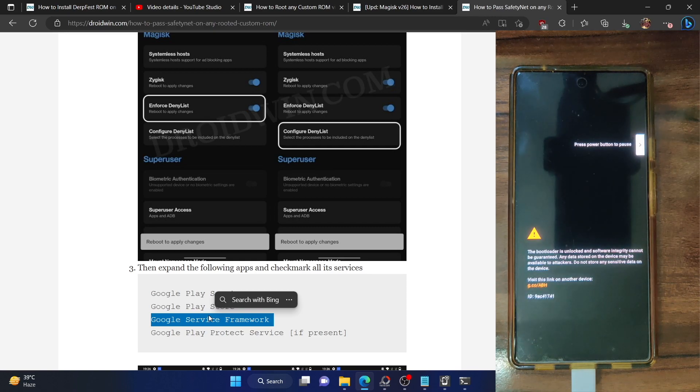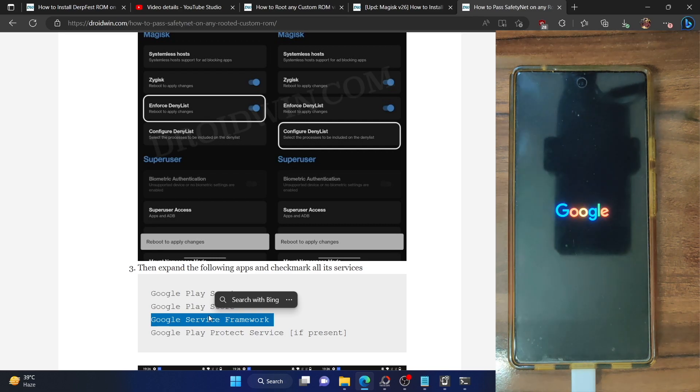With this, we should now have passed the SafetyNet test. You can then use all banking and payment apps and DRM apps as well. Note: there is a UI bug — when you go to Configure Deny List in Magisk, Google Services Framework may appear unchecked and Google Play Services may appear missing from the list. Both of these are just a UI bug in the front end; in the back end everything is working normally, so simply ignore this bug.